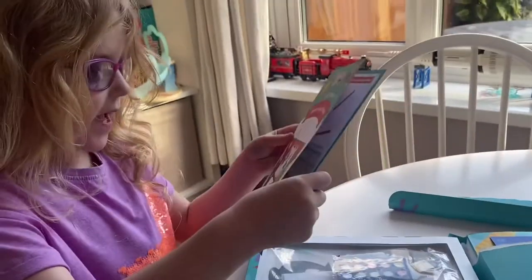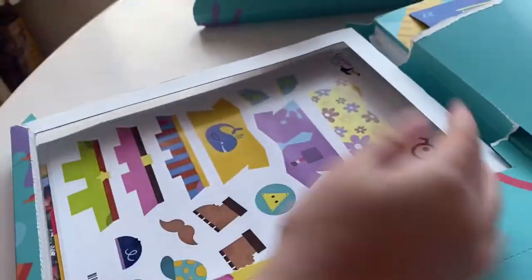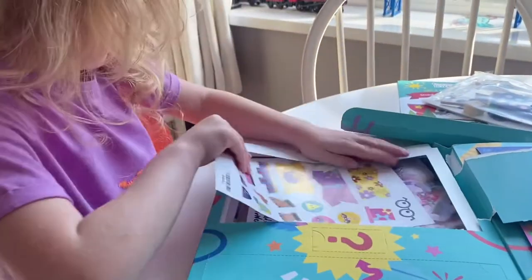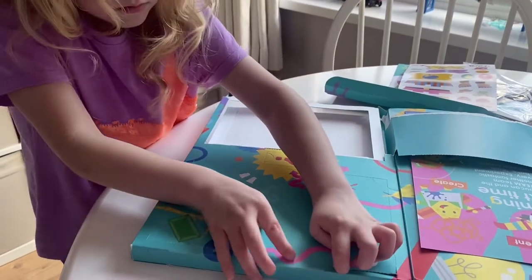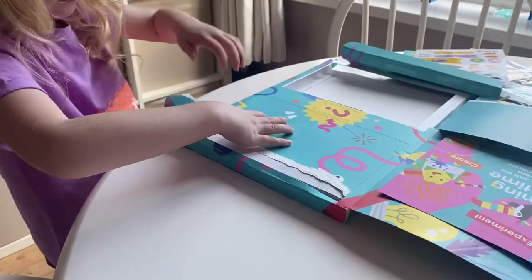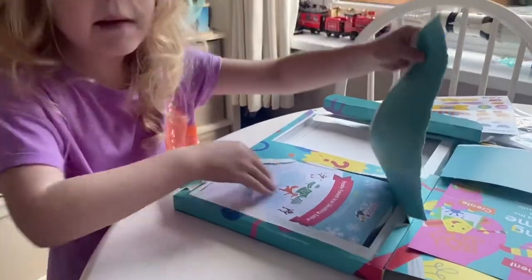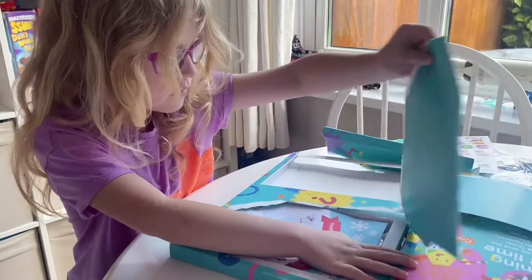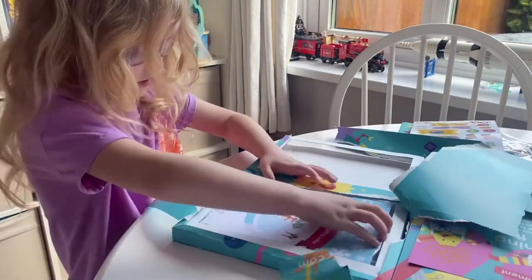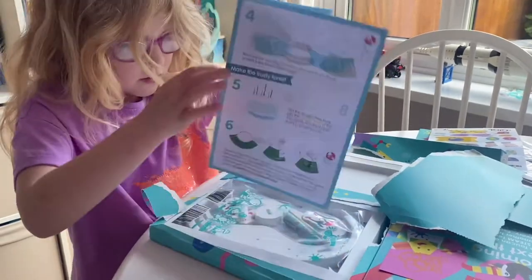It's the puppet maker! Mommy, look — it's what I always wanted. It's the puppet maker!